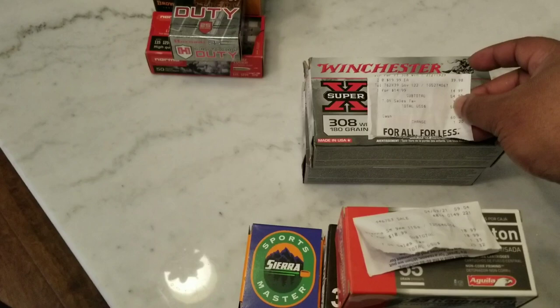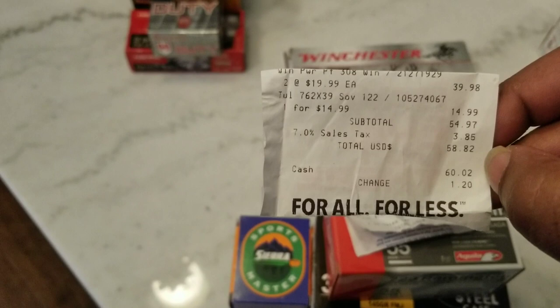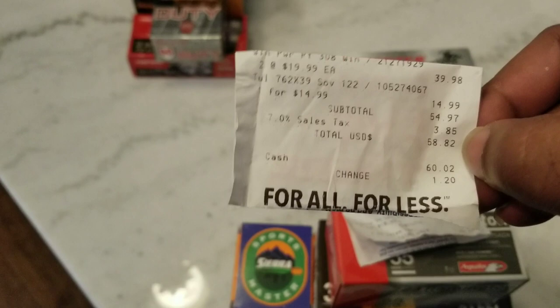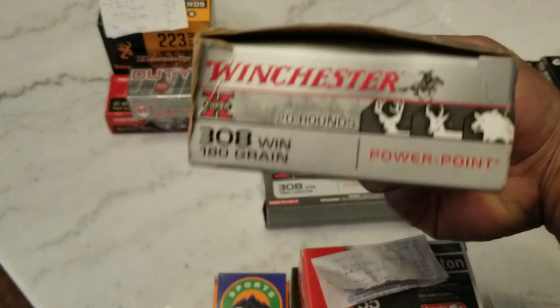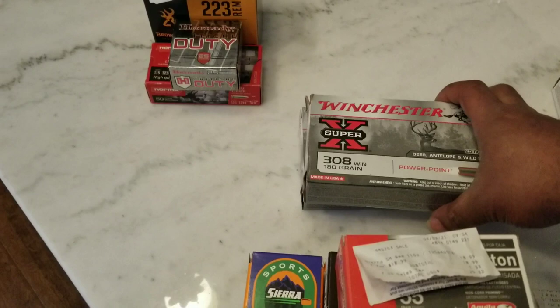Next we have some Winchester PowerPoint 308s. Like I said, stocking up on all 308 I can get. And I did get some 7.62 for the same guy at $14.99 — I think it was 40 rounds for $14.99, that was a good deal. So I got him a box of those. And I got these two boxes of Winchester Super X PowerPoint. It's probably pretty good stuff for taking down some game — deer, boar, wild hogs, whatever you want to take down. This will definitely do the job.